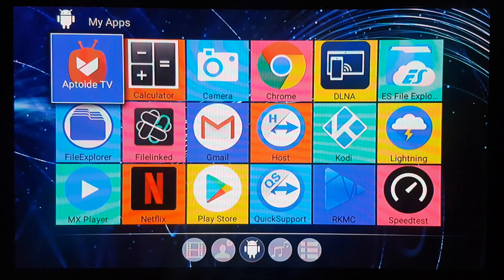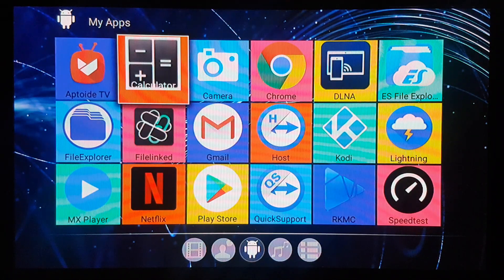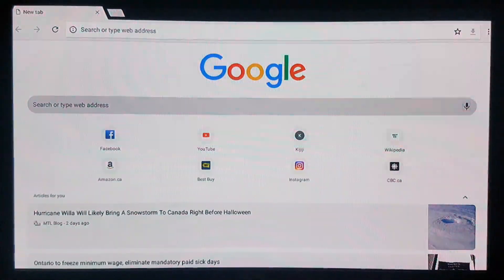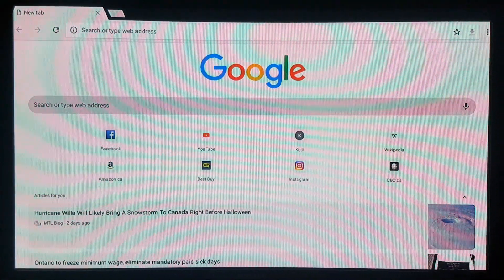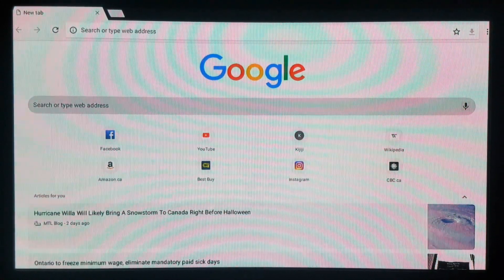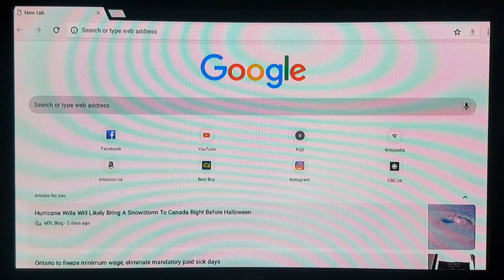We're gonna be looking for a browser here. I have Google Chrome right now but you can select any one that you have in your box, tablet, or phone. We're gonna open it and type the following URL.